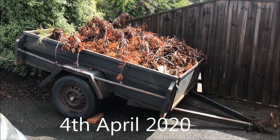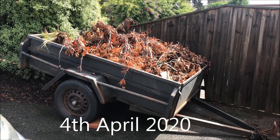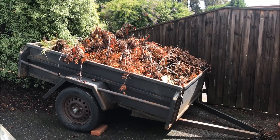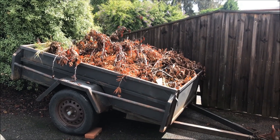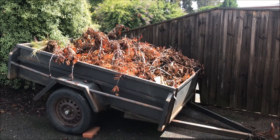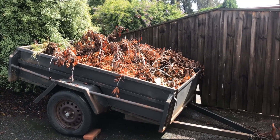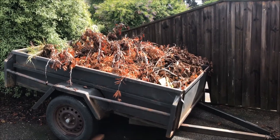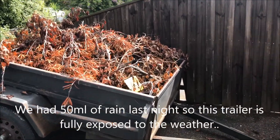I actually shot that last video back in January 2019 and I was just putting it together to put up on YouTube and I thought I might go out and just see how the trailer's going. It's now April 2020 and we're in the middle of the coronavirus lockdown, so this is just a live shot — let's go out and have a look at the trailer.